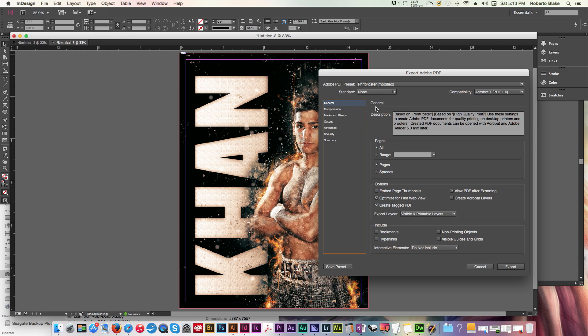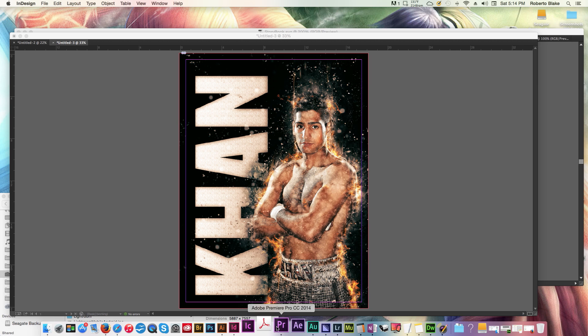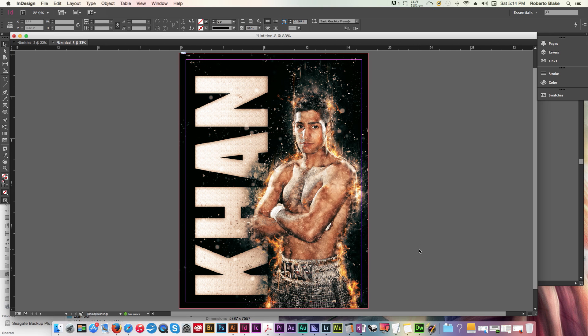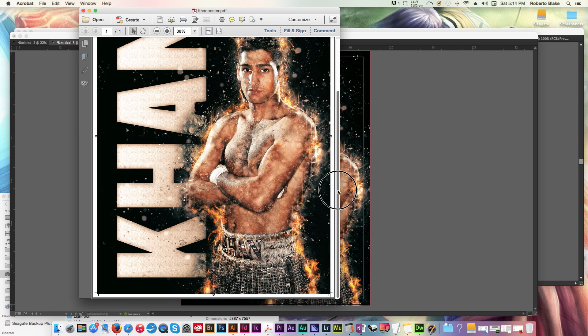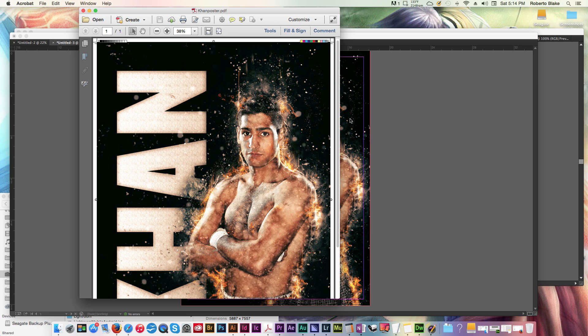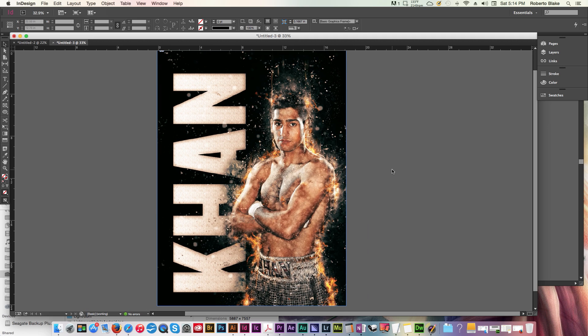Based on this, everything looks fine. You could save all of this as a preset to use again. Now I'll click export, and we can see InDesign is running that as a background task and exporting our file. It's taking a little longer because of the lack of compression. Adobe Acrobat is launching now, and we have our poster of Amir Khan. You can see the crop marks, the bleed, the registration marks, and the printer's marks — that's everything the printer needs to do a good job printing this poster.